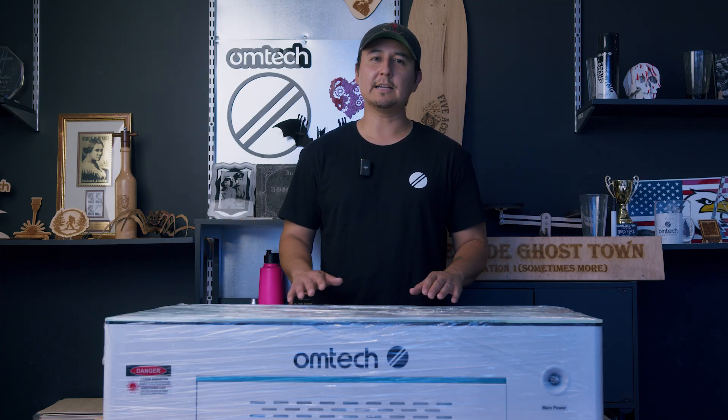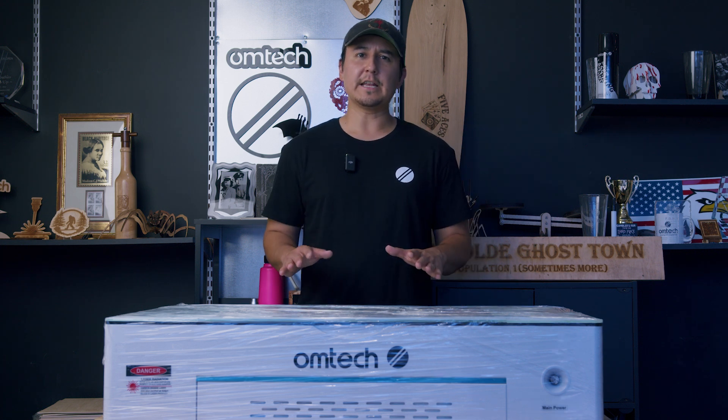Hey everyone, my name is Murphy and this is Murphy's Law, the series where if anything that can go wrong, I can solve. In this video, we are going to show you how to do a general setup for the OM Tech Polar and show you the proper steps to get started on your first cut.